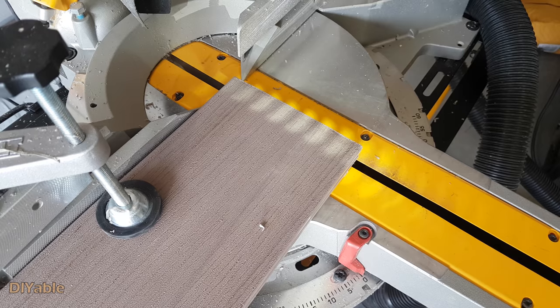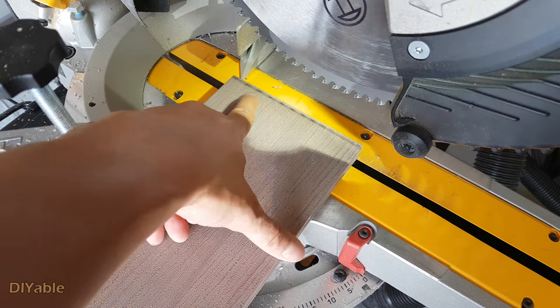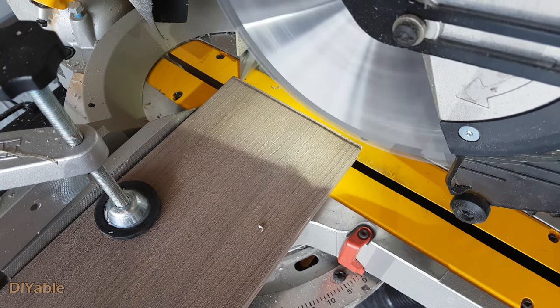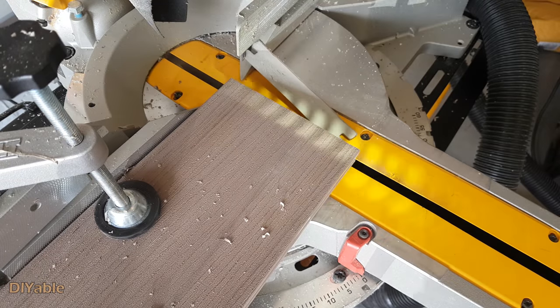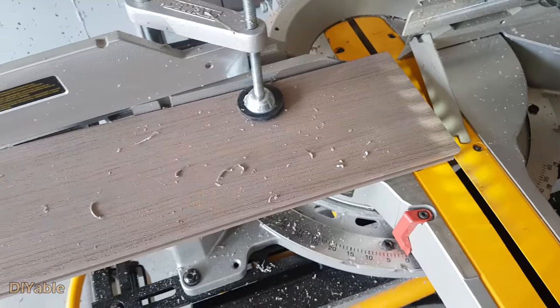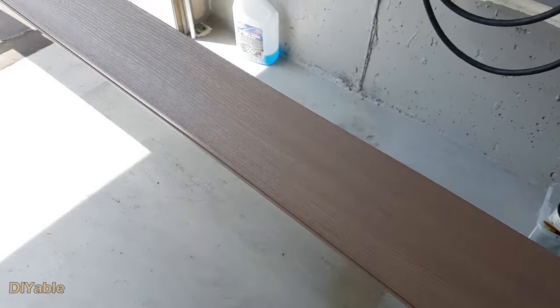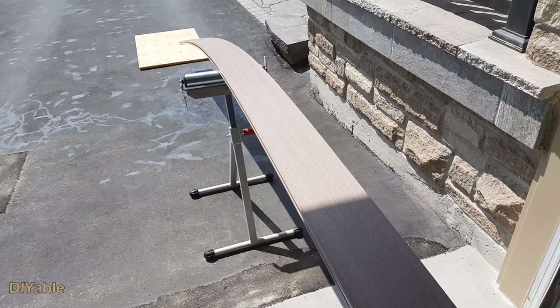Here is another DIY tip I want to share. During transportation and storage in the warehouse, the edge of the boards may get slightly damaged. You always want to make it a habit to get rid of that edge — just cut a quarter of an inch off the board and you are good to go. 20-foot boards are hard to work with, especially for one-person DIY. 16 feet is fine.